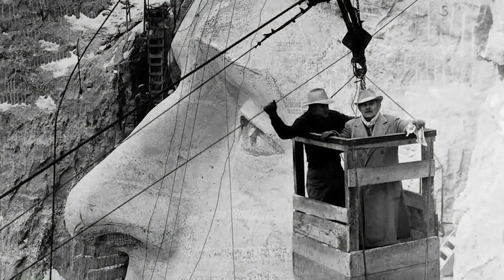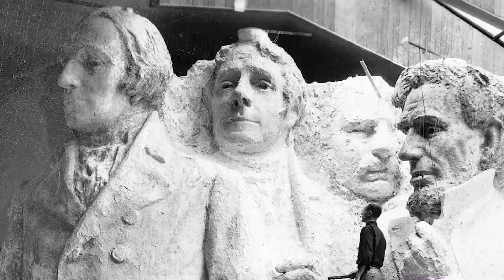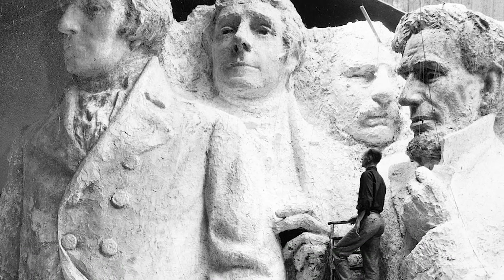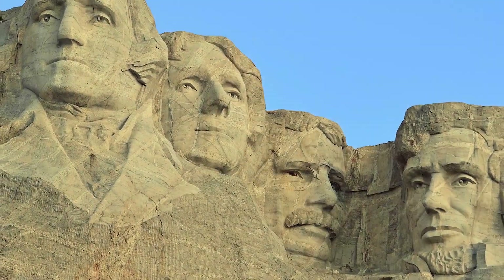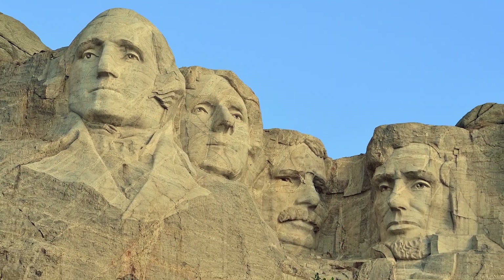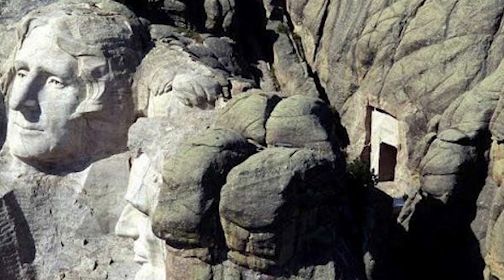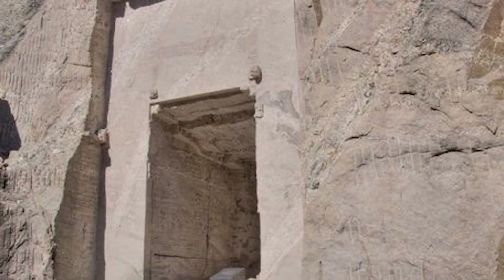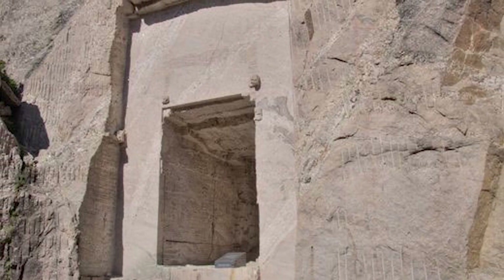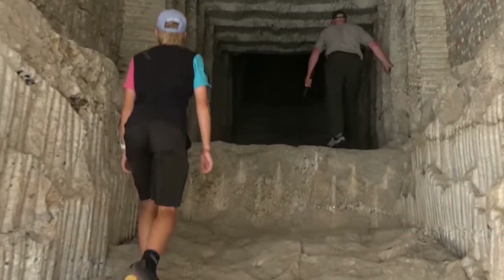Borglum died in 1941 and his son Lincoln Borglum continued the project. It was planned that the figures would be carved from head to waist, but insufficient funding forced the carving to end. In total, the entire project cost $990,000. Borglum originally envisioned a grand Hall of Records where Americans' greatest historical documents and artifacts could be protected. He managed to start the project but cut only 21 meters into the rock before work stopped in 1929 to focus on the faces.